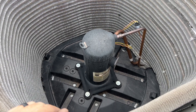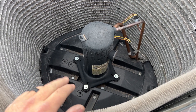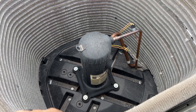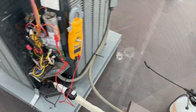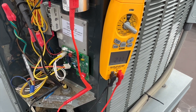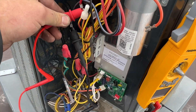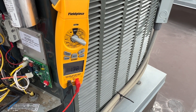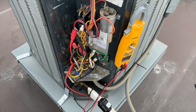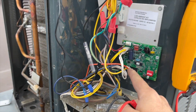We need to find out why it's going off on thermal overload — there might be an issue with the low ambient kit, maybe it's not coming on when it should. I got some water up here to cool it down, and by the time I got back it had already reset. Now between common and start I have an ohm reading, and common to run also has an ohm reading, so it's reset.